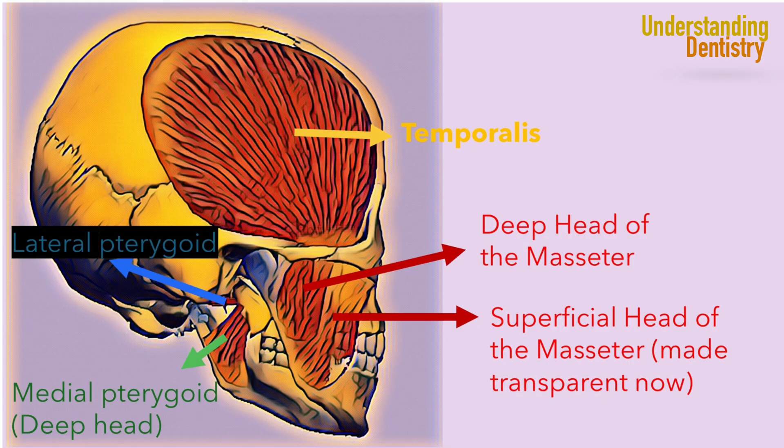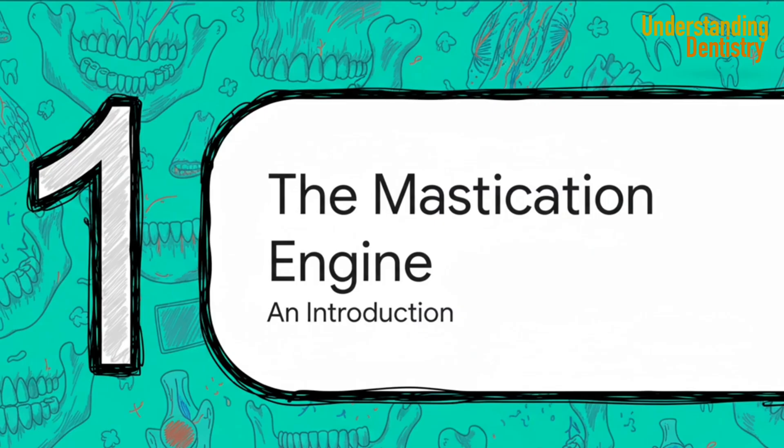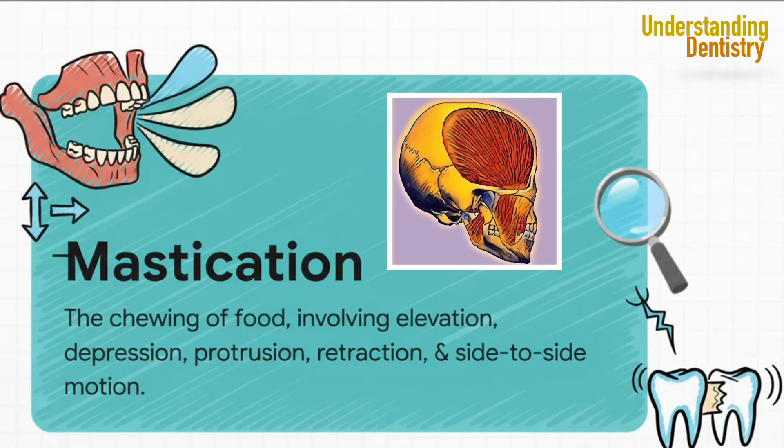Everything we're about to discuss really boils down to this number: four. Just four primary muscles that work together in this incredibly coordinated dance to power all the complex movements of the mandible. So what is the fundamental job of this whole muscular system? We say mastication, but it's so much more than just simple opening and closing.